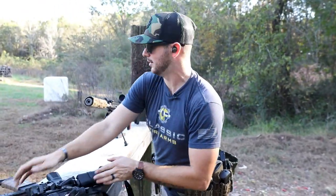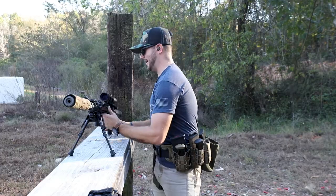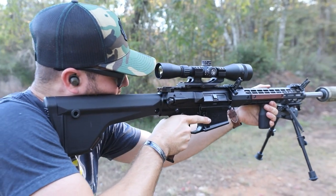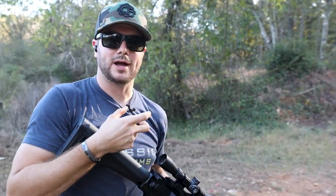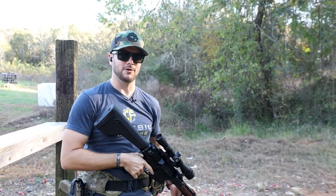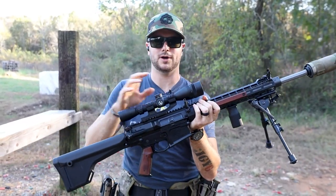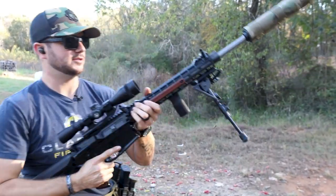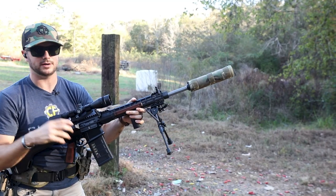Transitioning to my 308 over here — the eye relief on my Leupold is about four inches compared to about two inches on the ACOG. Right here is where I have no scope shadow and I'm comfortable. I like that longer eye relief — wider field of view, not so focused on just the scope or reticle. On this gun I like running backup sights — Magpul M-Bus Pros at 45-degree offset — so I can still engage a target for precision or distance and then quickly switch.